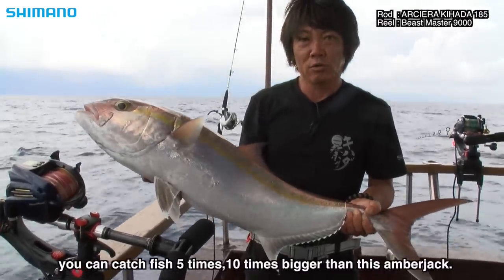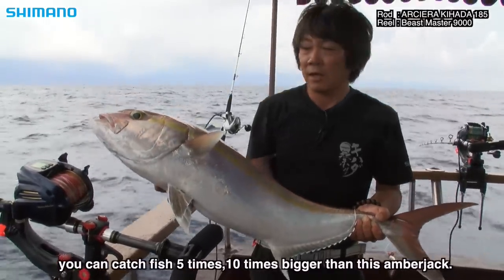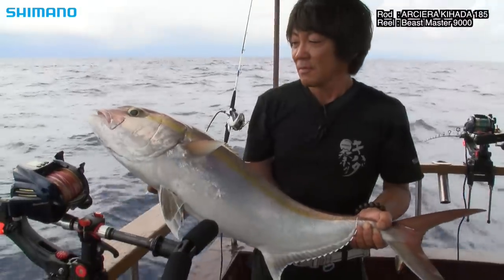This is 5 or 10 times the size of a normal catch — it's a really big one. Let's go! (This is a spectacular fish, many times larger than usual. Let's bring it in!)